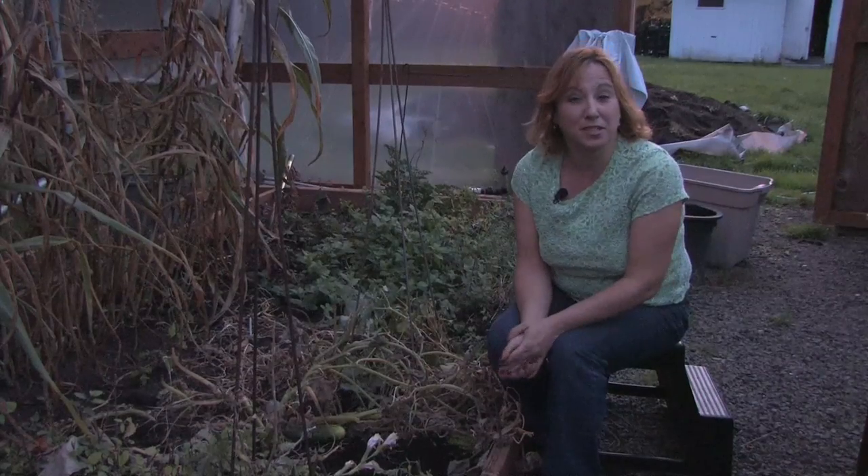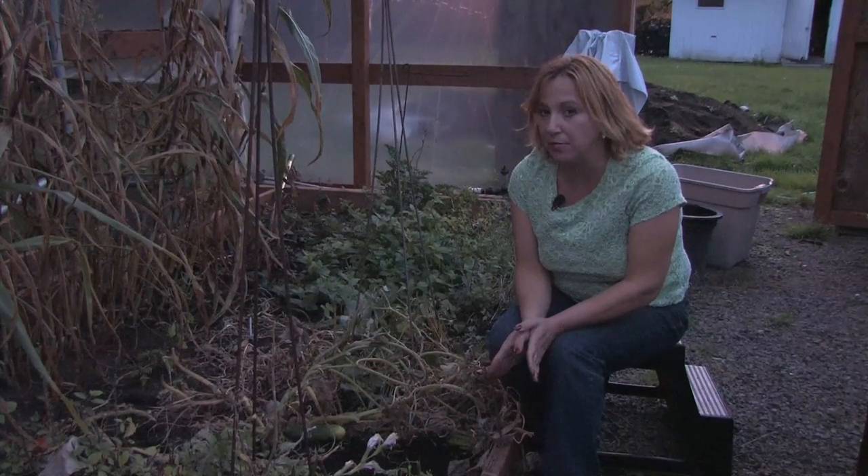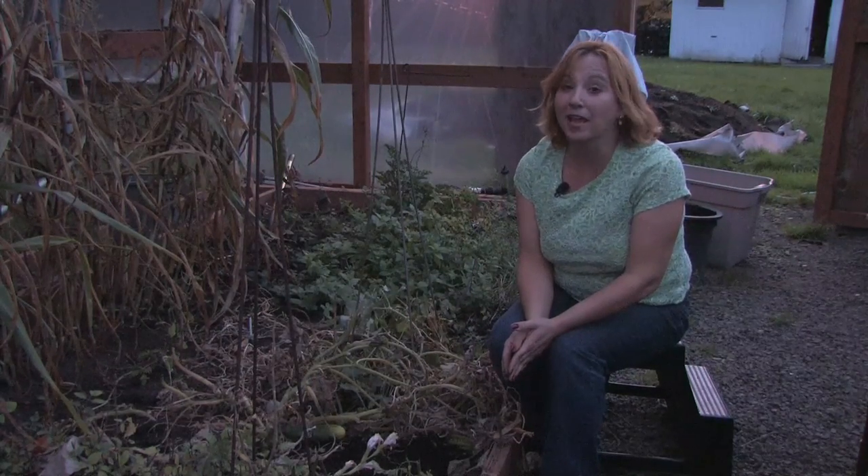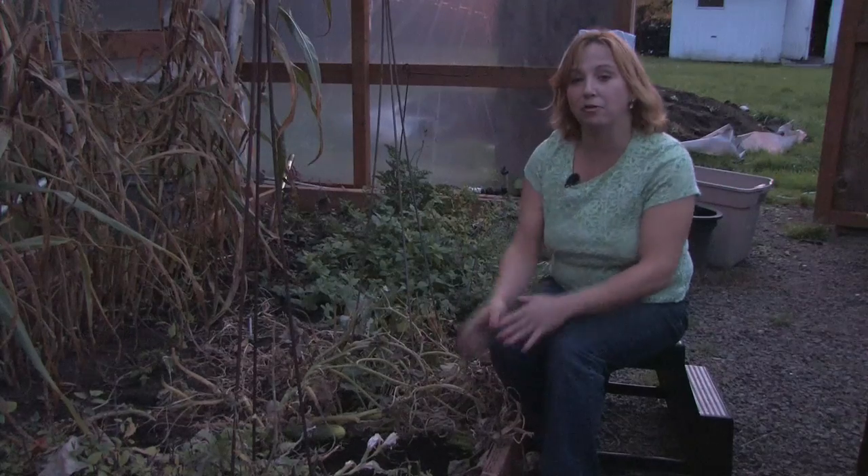The onion is pretty much going to stay dormant. It's fall right now, it's going to start to root. It might even start growing some greenery. But next spring it will come back as well and it will make a great plant.